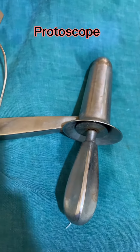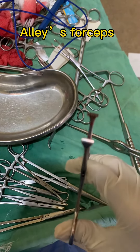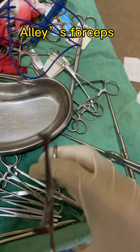Proctoscope — there are two parts: the proctoscope sheath and the obturator. The inner part is the obturator. This is LS forceps used for holding. It's a grasper, used for holding soft tissues.